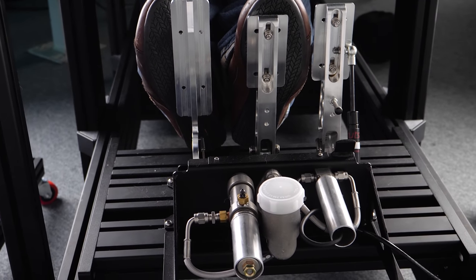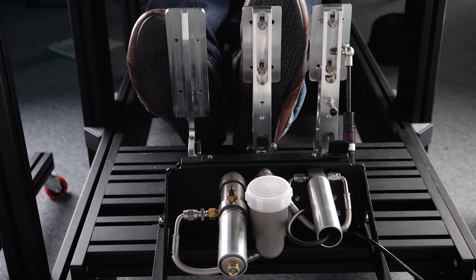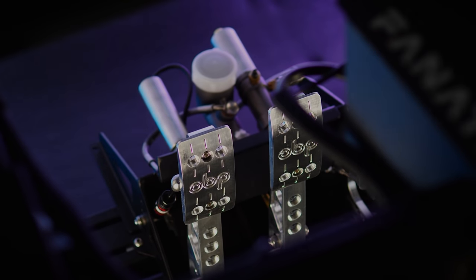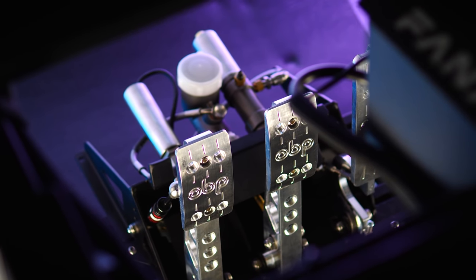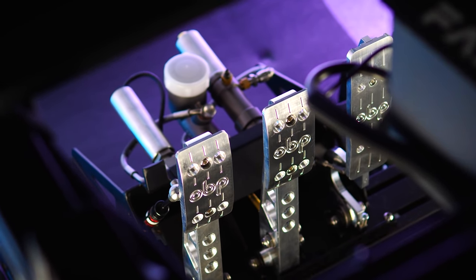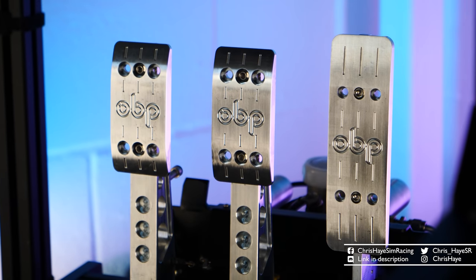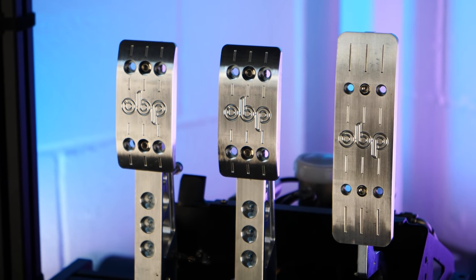I should point out that all of my testing was done on my PC-based sim rig, as the PS4 rig I'm building is still without a seat. The build quality and material choices are, as you would expect, top draw. There's not a hint of movement or slack anywhere in the system, but again, that's very much to be expected at this end of the pool.